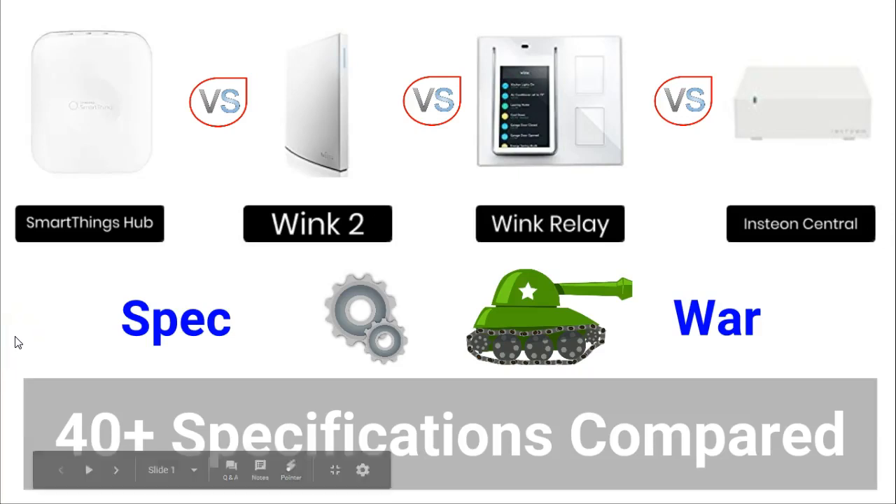Hello everyone and welcome to another spec war video brought to you by James from MySmarterHome.com. A spec war is just my product comparison video. The four products I will be comparing today are smart hubs: the SmartThings hub, the Wink 2, the Wink Relay, and the Insteon Central Controller. These four hubs are often the biggest sellers and the most wished for products.